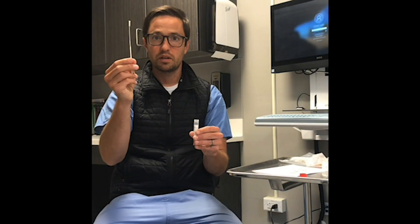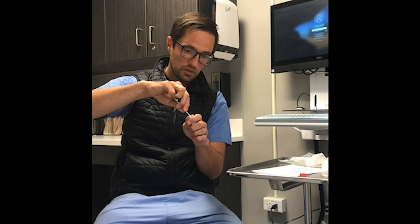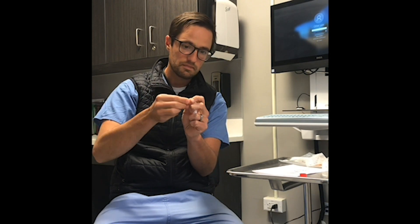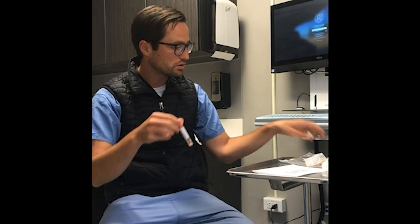Not touching the cotton end of the swab, gently return the swab to the collection vial. Break off the top at the score line and then cap the sample. Firmly close the tube.